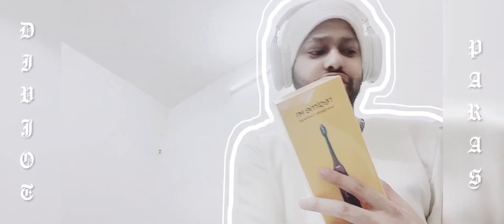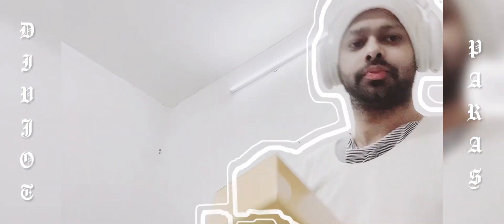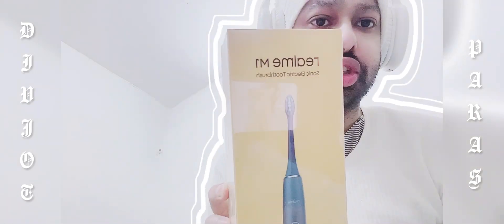Sticky sticker. I need the knife to open it, I guess. Realme M1 Sonic electric toothbrush. I don't know if you can read it or not properly — Realme, Realme.